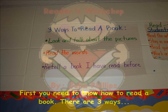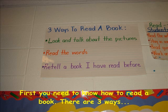Reader's Workshop. First you need to know how to read a book. There are three ways.